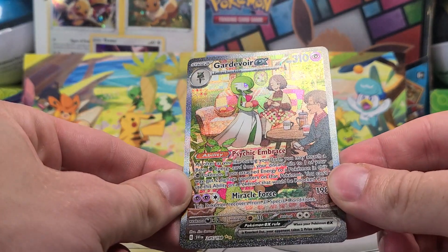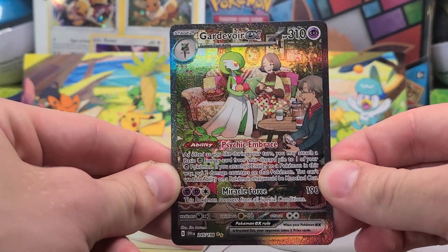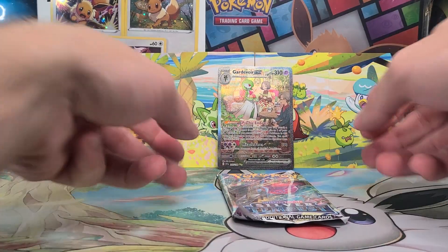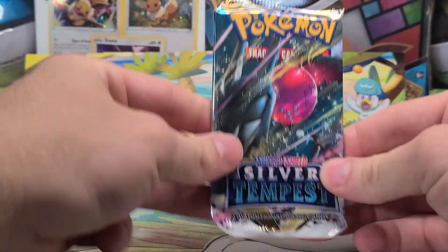Finally, finally, finally, we got something from these mini tins, and it was good. Cardivore EX. There we go. I'll set that right in the back next to the art cards for the last pack of the video.